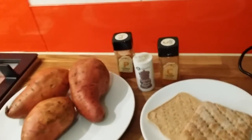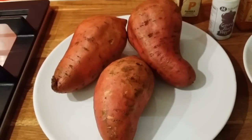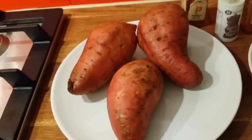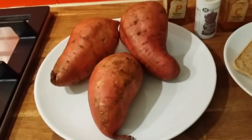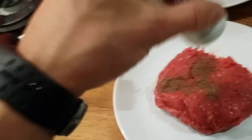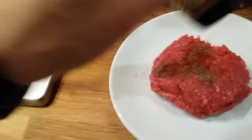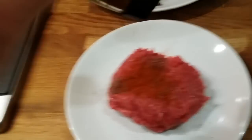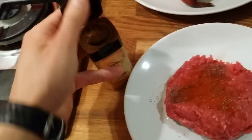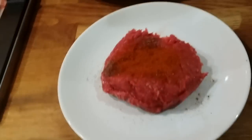You can use any spices you like. So here's how I start: I'll peel the potatoes, cut them into small strips, and put them in the oven to cook. I'll add some spices — smoked paprika — and I like everything spicy, so I'll also put cayenne pepper, then mix it all together.